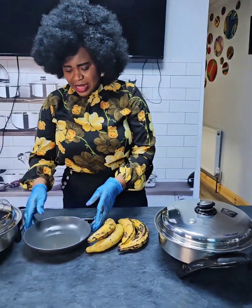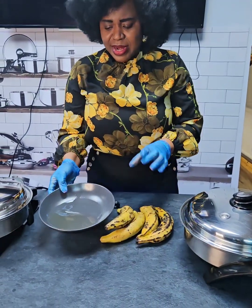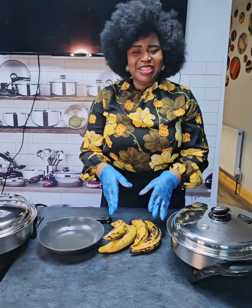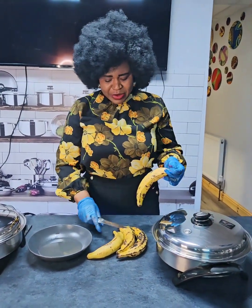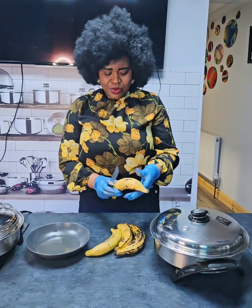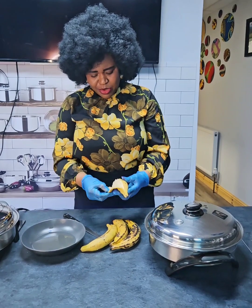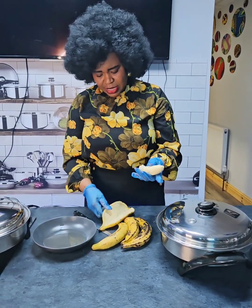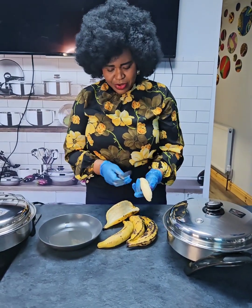You can see I have a little bit of oil here — maybe three spoons of that, because the plantain doesn't have any oil. I've already washed the plantain and now I'm going to peel it, then slice it whichever way you prefer.